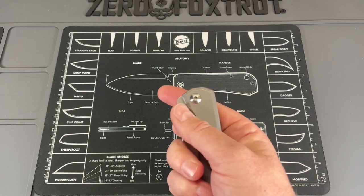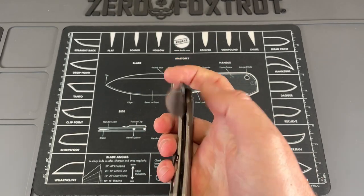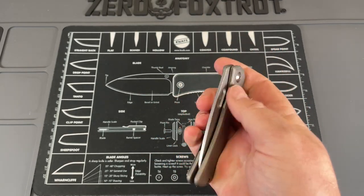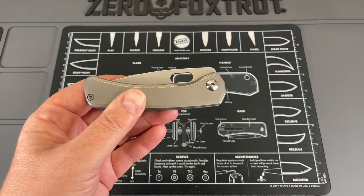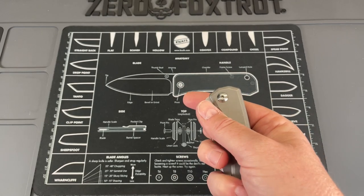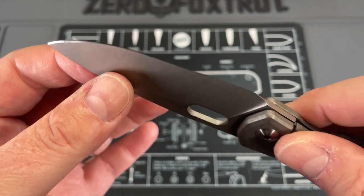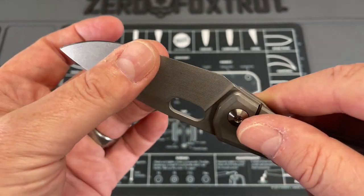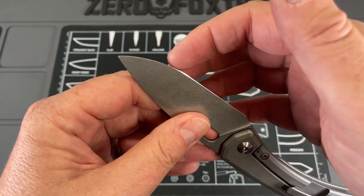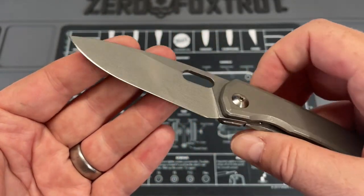Let's talk about the action. It's currently running on bearings, reverse flick only, but the action on it is really good. It's dirty right now because it has been put through its paces, but after I did the disassembly and maintenance this thing was buttery smooth. The Cruwear, when I sharpened it — and I'll explain why I had to sharpen it in a bit — is great. It sharpened up so easy, held its edge really well, and sharpened up like a dream on my diamond stones because of the behind-the-edge thickness.